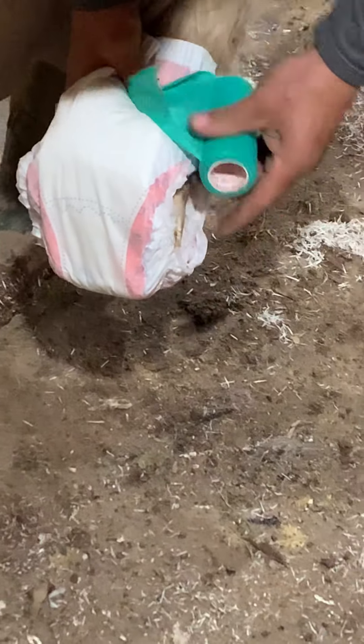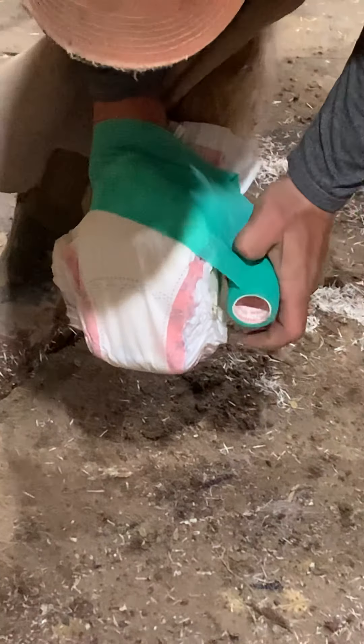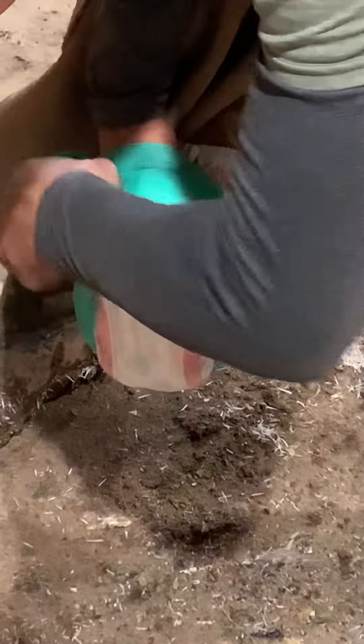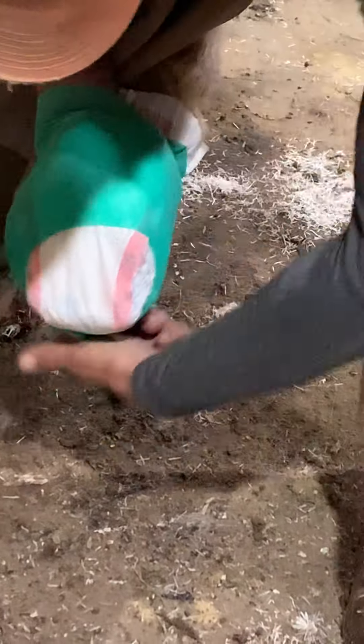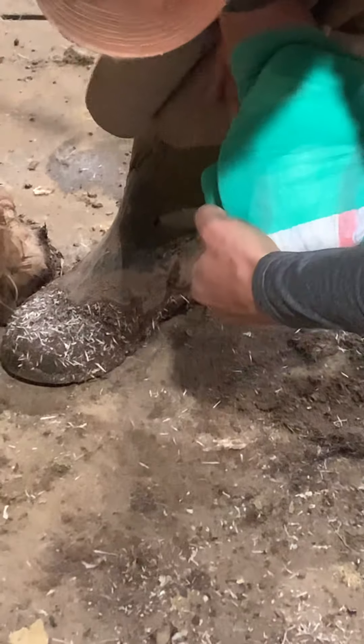The biggest thing is when you put your — I call it pre-wrap, but vet wrap, whatever you want to call it — put it right like that. I always keep my hand underneath for the first couple of swipes so I know I'm not getting too tight around the coronary band, and that is where the hoof needs the hair. And then I'll go there and put it around like this.